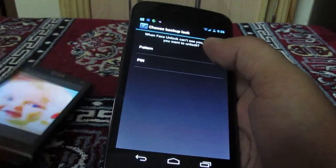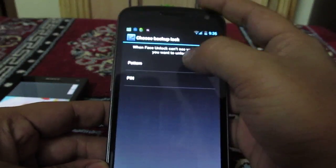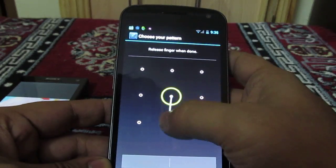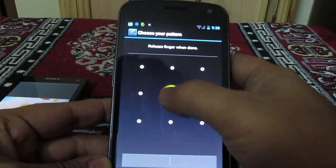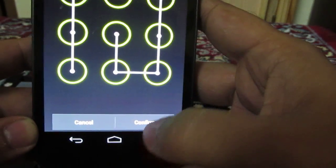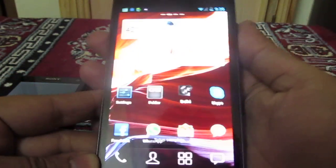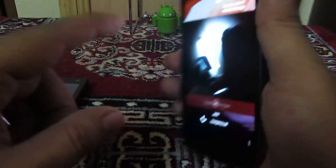You always need to define a secondary password in case the face unlock doesn't work. We will specify a pattern password. You will need to draw it two times, and once done, click Confirm. Once confirmed, lock your Android phone and you will see the face unlock in action.